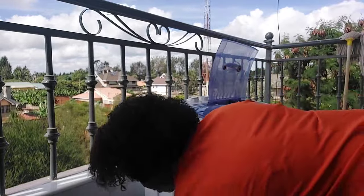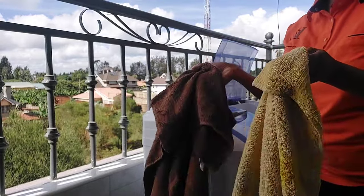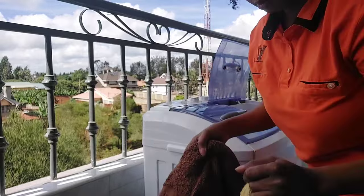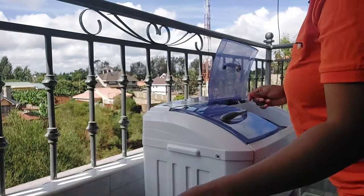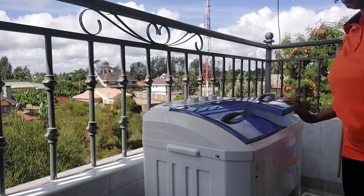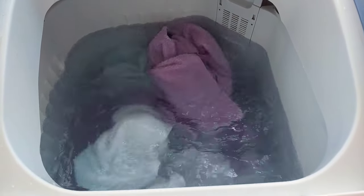I also have a different batch of towels which are different in color. For those ones I'm going to be cleaning them separately because those are for pedicure and the other ones are for manicure. I also have those scrubs. I didn't use a lot of powder soap because I realized it's staining my white towels.